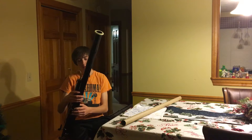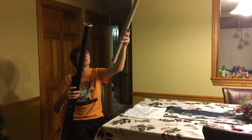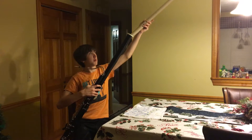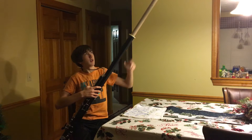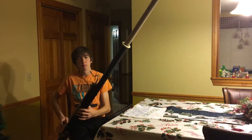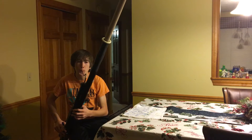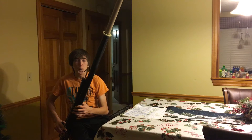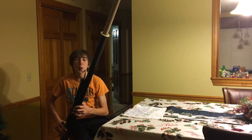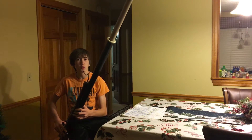Now if I take a wrapping paper roll — it's even longer — and insert that into the bell of the bassoon, I can play even lower. It's quite difficult to accomplish and takes a really loose embouchure.